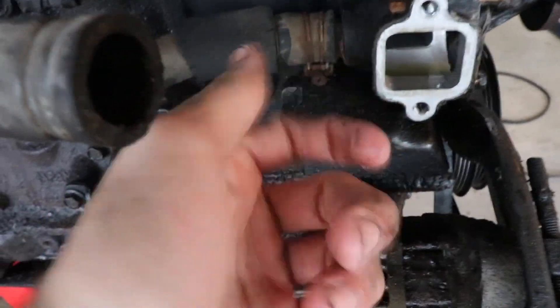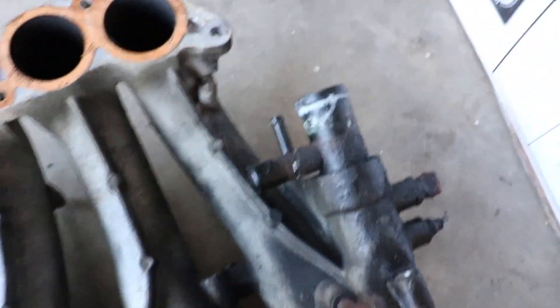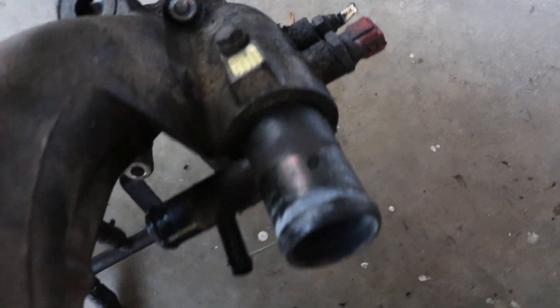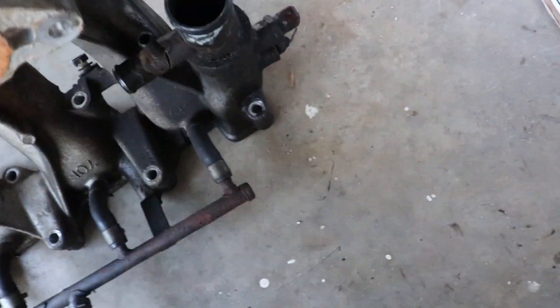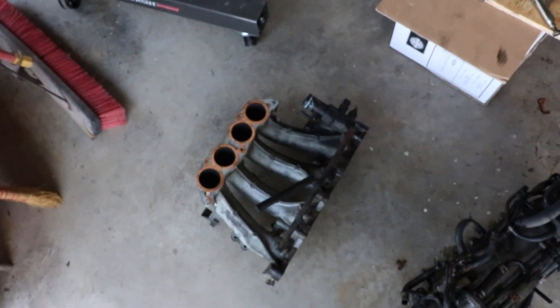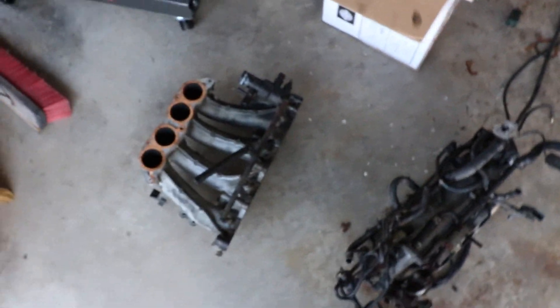There was a coolant hose clamp that I went to unscrew and it snapped. So I took the angle grinder, cut it, and accidentally cut that. I don't know if that's something I can take out and replace or if I need a whole new top half of the intake manifold. Hopefully not, and hopefully that piece isn't too much, but it is a KA so it's probably not very expensive.